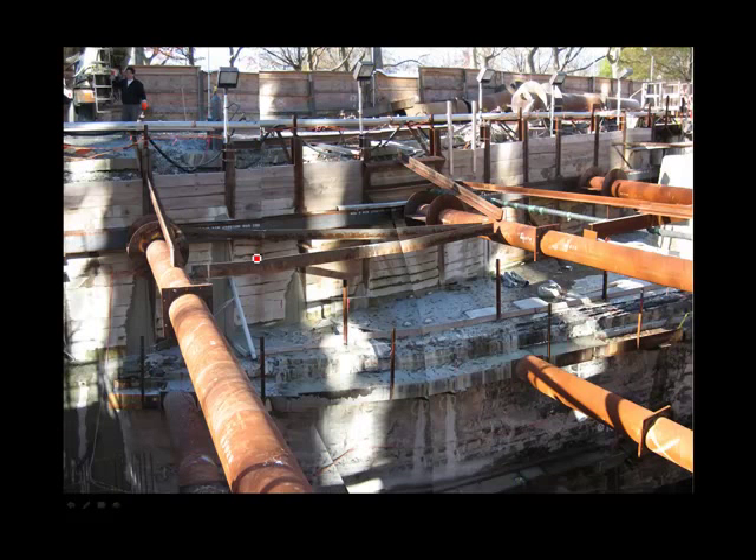Here's a completed excavation — it's part of an addition to the subway system. Here you can see the soldier piles; the horizontal members are timber lagging. Here is the first whaler, which must be a very deep rolled section because it's spanning quite some distance. The struts here are pipe struts in order to span this wide excavation and carry these heavy loads. The goal here is to minimize the number of struts and give yourself plenty of working space.